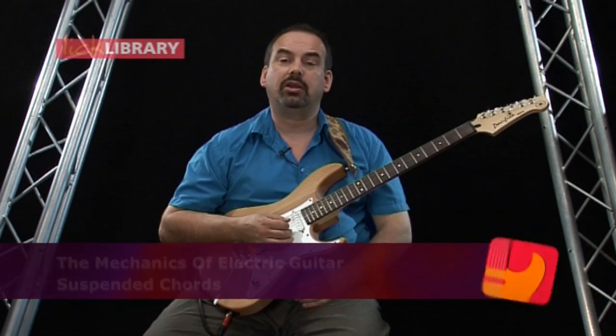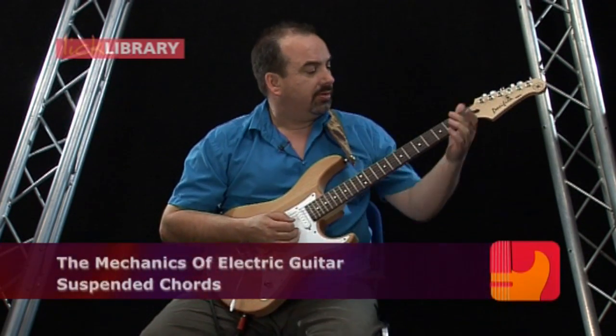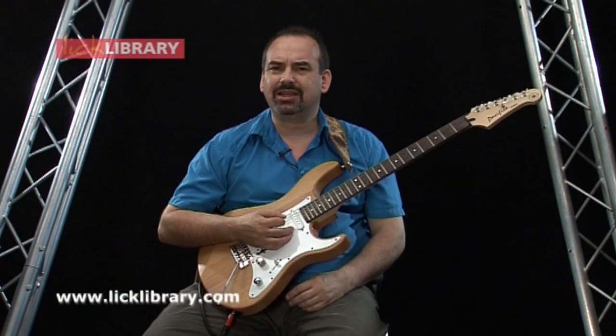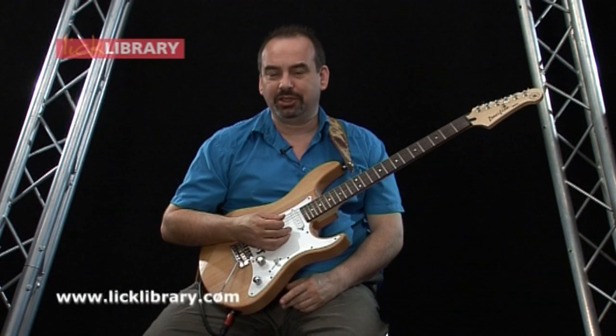It's time to learn some more chords — four easy chords, so don't panic. They are known as sus chords: sus four, which you may have heard of, and also sus two, which maybe you've heard of, maybe you haven't.